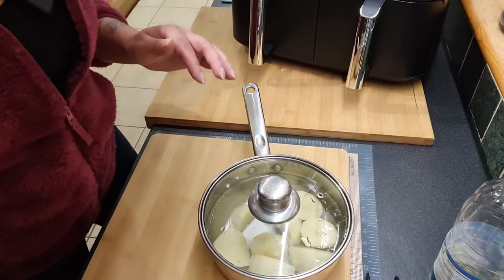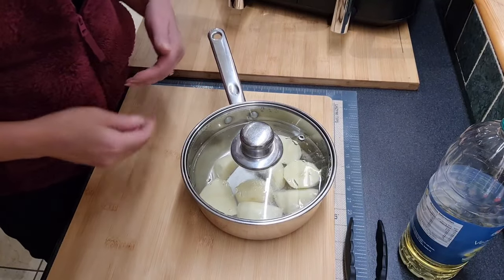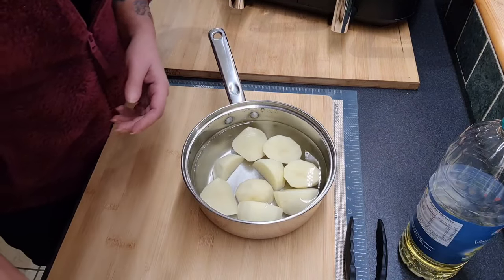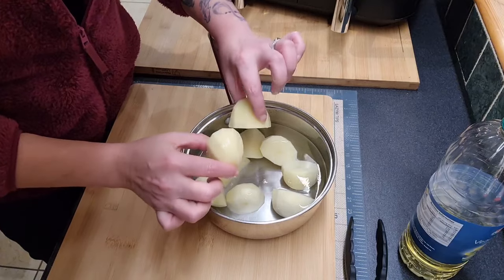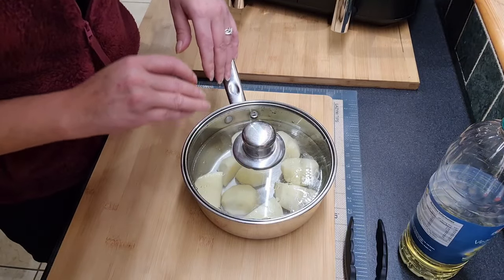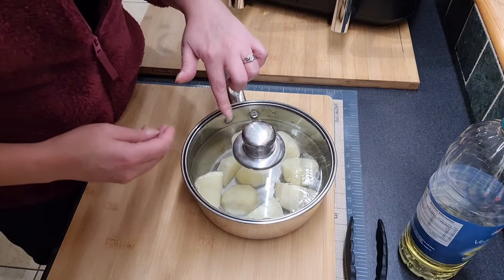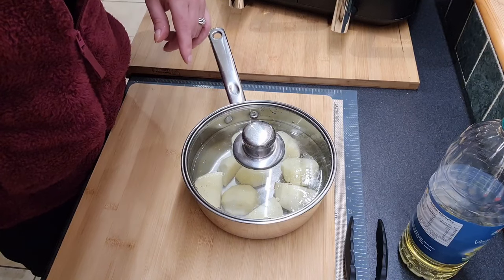I'm going to bring this down and just show you what I have going on to start with. In here I have got some Maris Piper potatoes and I've kind of tried to cut them up so they're all fairly equal in size. I'm going to pop them onto the stove, bring them to a boil, and leave them on a rapid boil for around five minutes, and I am going to be adding just a little bit of salt into the water.